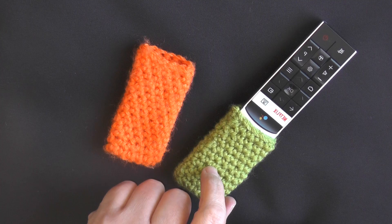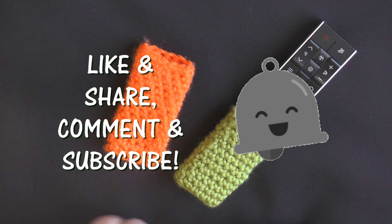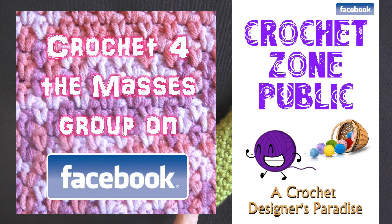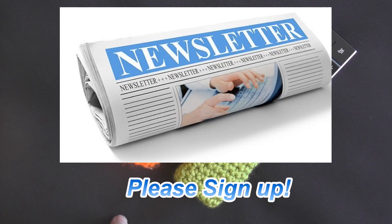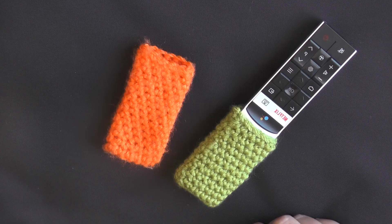If you like this tutorial, please don't forget to click like and share this video — it helps me out so much. Don't forget to hit that little bell button next to the main subscribe button on my YouTube page to always be notified whenever I release a new tutorial. I also have two groups on Facebook: one is free crochet patterns only called Crochet for the Masses, and the other is Crochet Zone Public for anything crochet related for sale. I'll have both those links down below, along with my PDF shop link. Don't forget to sign up for my email blast that I have every week. Thank you so much for watching, bye-bye!